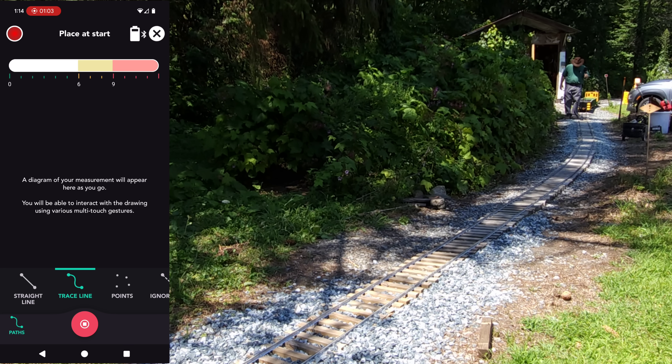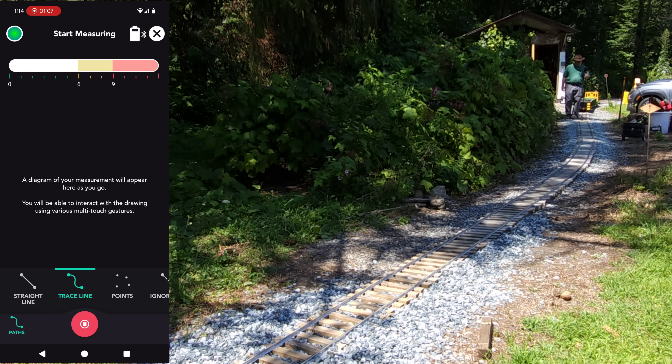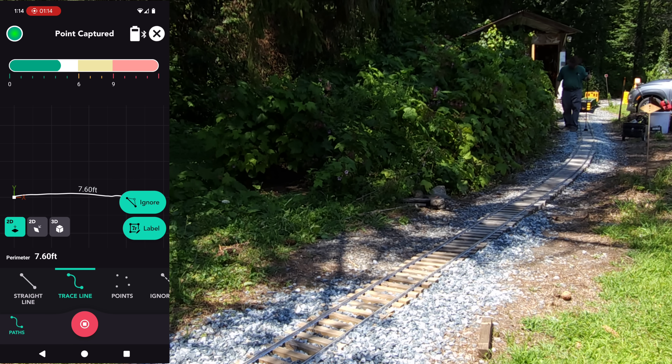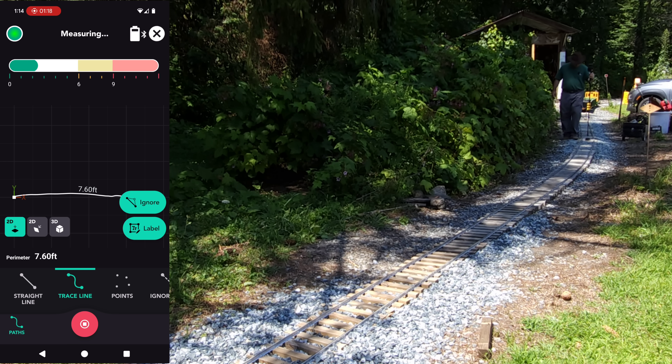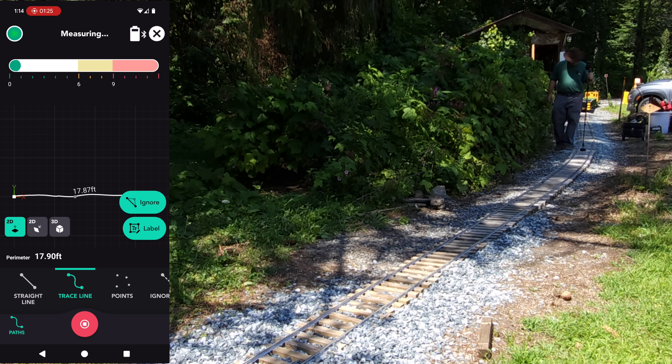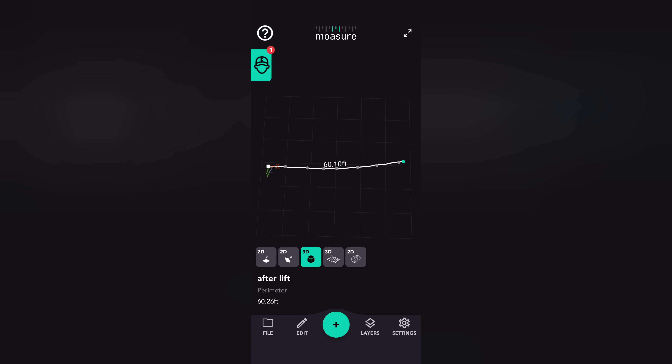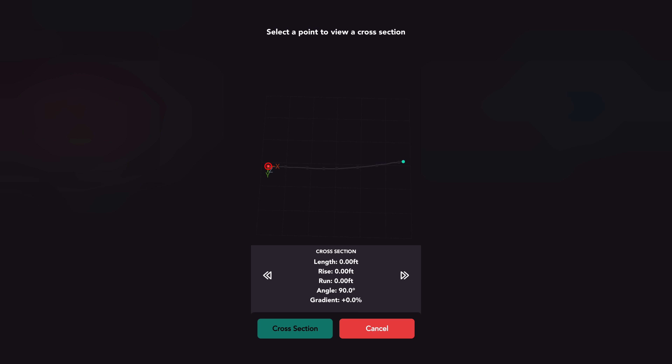Now it's time to go back and do a second measurement and see where we're at, see if we need to go up any further. Let's see — we'll go into cross-section mode. We've got 1.6%, 1.6%, 1.6%. Looks like steady. Definitely — a steady 1.6% grade. That is much better.